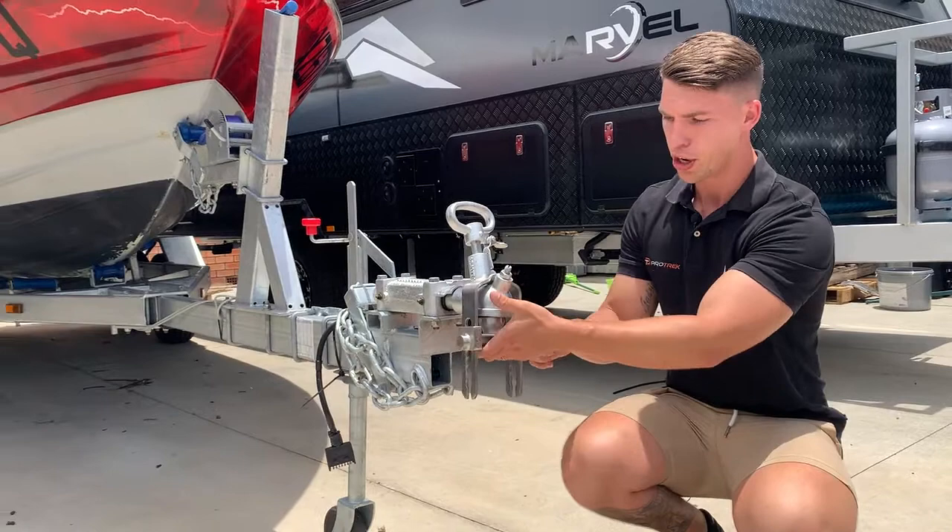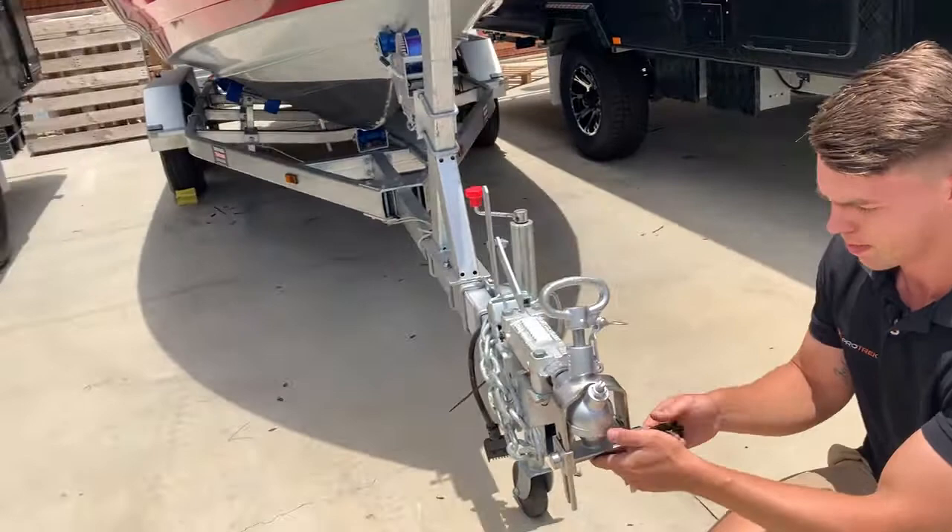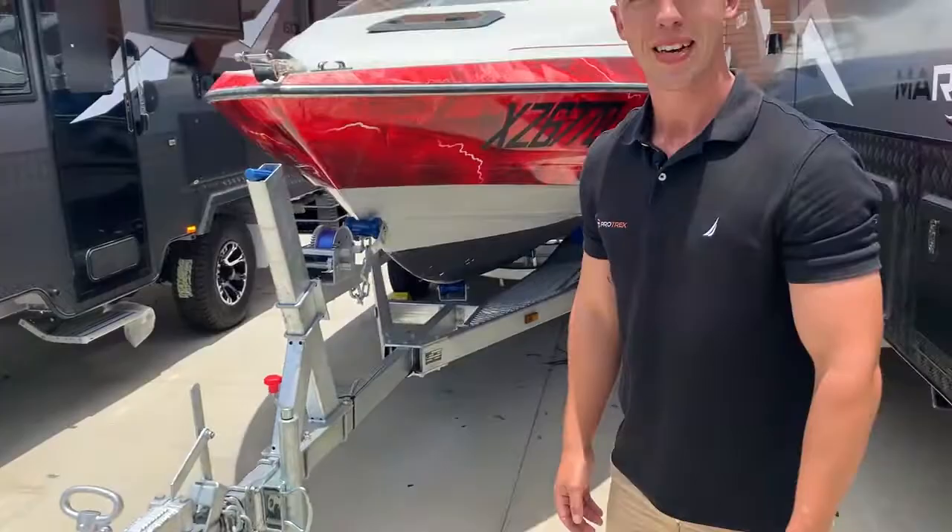So other than that guys, super easy, super secure, all stainless steel, internal locking mechanisms — no one's going to be able to cut a padlock off or anything like that. So yeah, for that price point, you've got a really, really secure lock. Thanks for watching, guys.